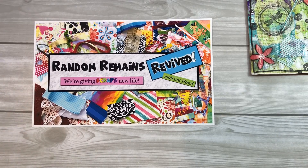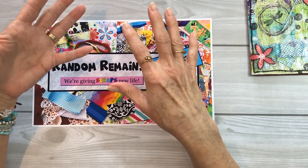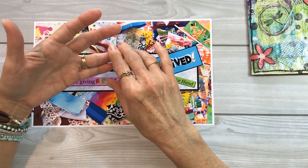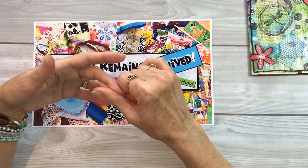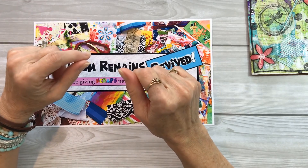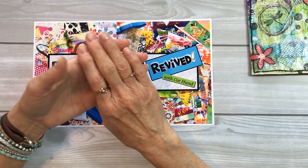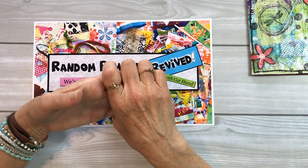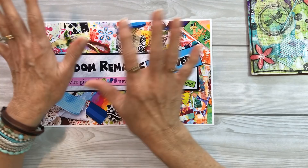The idea is to use any type of scraps. Paper scraps is perfect because we all typically deal with paper — scraps from projects, from gift wrapping, from napkins, tissue papers, any kind of paper scraps. Painted paper scraps, jelly prints, you name it. Use them and create something with them. You can also use fabric scraps, ribbon, lace, trims, strings, leftover little bits of strings and washi tapes and things like that. All kinds of scraps.